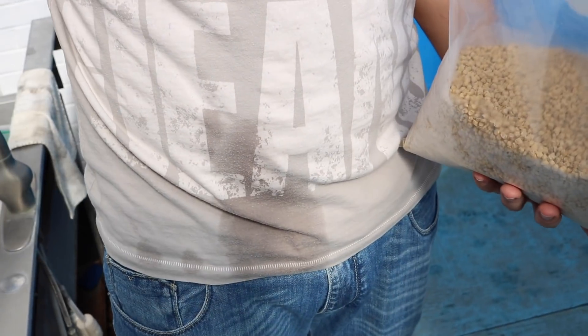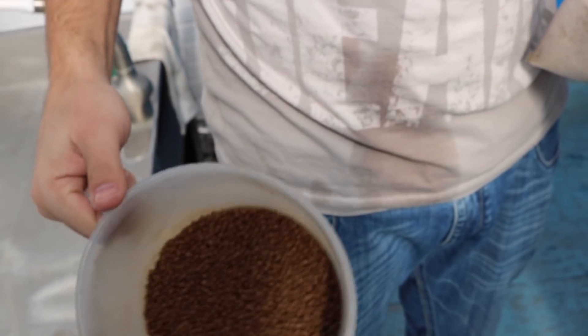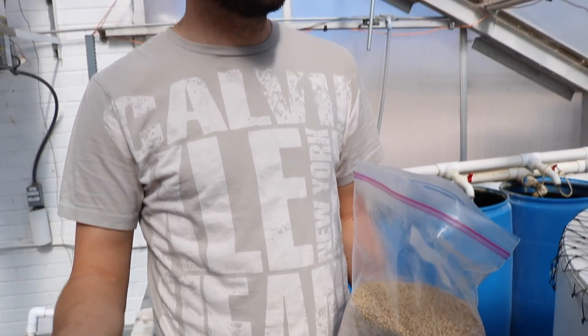This one is commercial — we buy this, and I think the brand is Star Milling. But for my experiments, I needed to formulate a special diet.